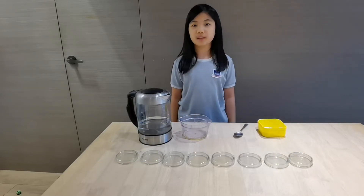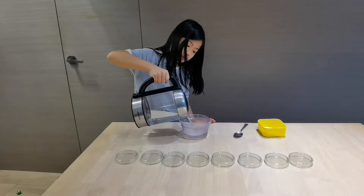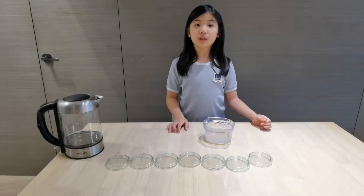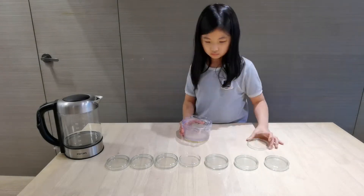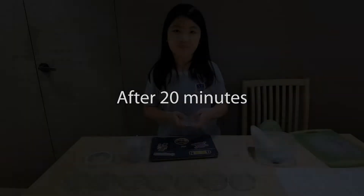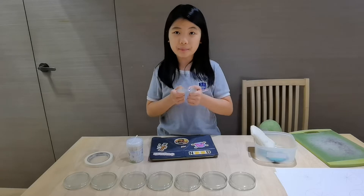I need to mix the agar powder into hot water. Now I will pour the agar into each petri dish. Now the agar jellies are ready for growing some bacteria.